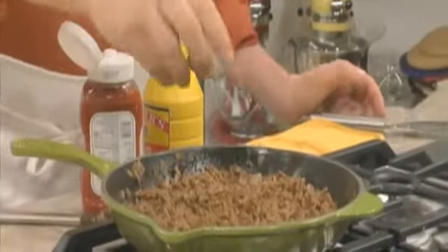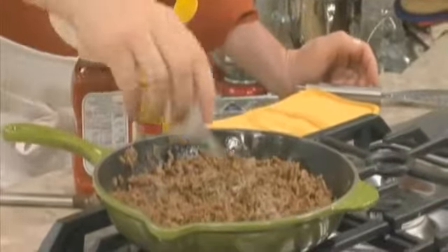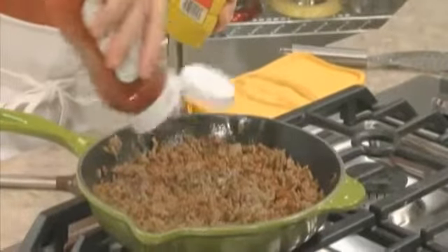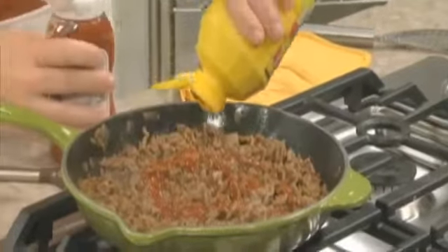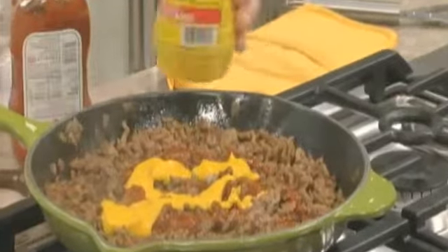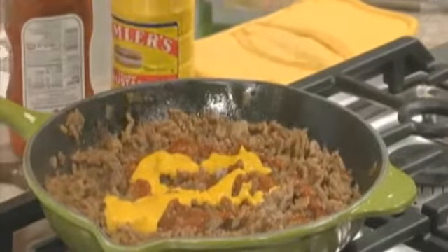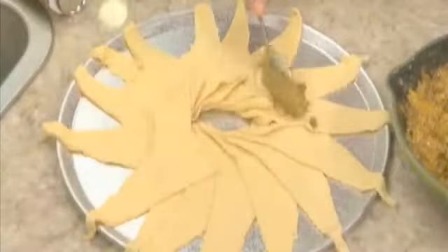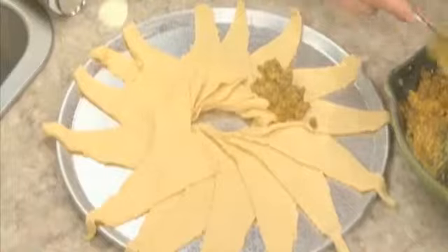Now we stir in our classic cheeseburger toppings — a few seasonings, some ketchup, mustard, and of course, cheddar cheese. Once the cheese melts, we'll take it off the heat and we'll spoon it into our soon-to-be crust, which is simply crescent roll dough that we laid out in a star shape on a pizza pan.